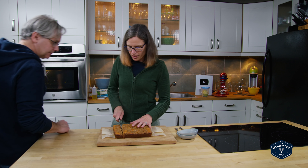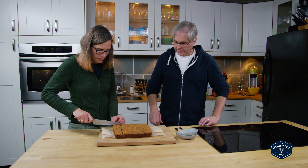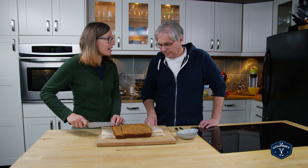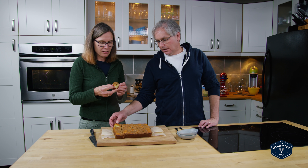Hey Jules. Hey Glenn. This is super crunchy on top — it was tough to slice. It is super crunchy. Not that I'm great at slicing at any time, but that one was tough. So what have we got other than a fabulous looking crunchy top?